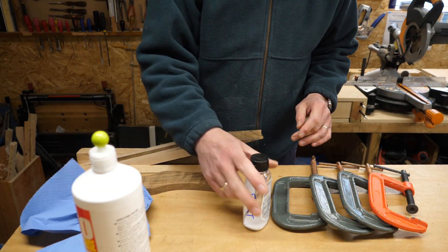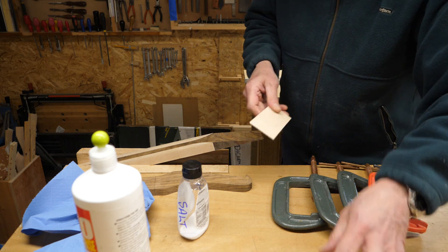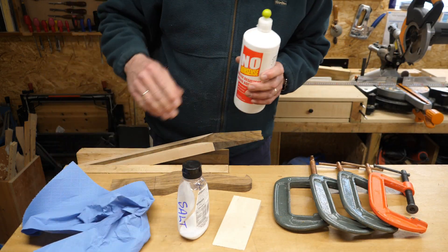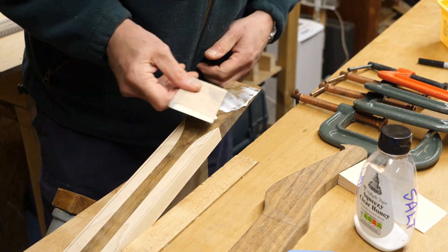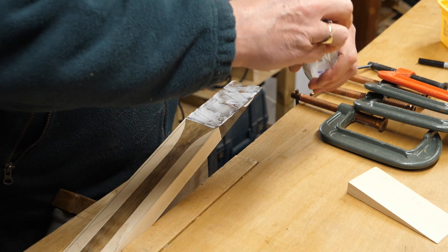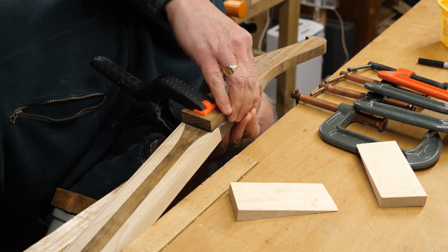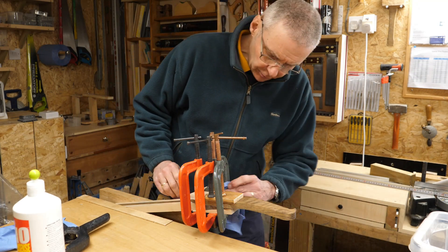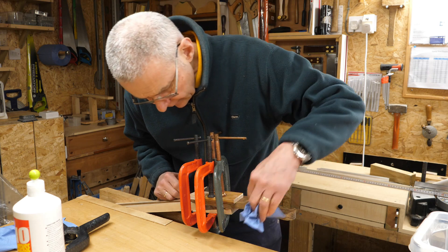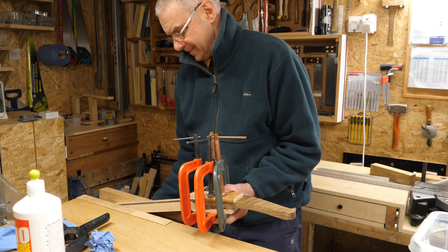I'm ready to glue the headstock on. I've got glue, paper towel, some salt this time, and some clamps ready. What I haven't got is any clamping caul — that's that sorted. The salt helped but these glue-ups are always a bit of a fiddle. I had to have a couple of goes at this but it looks okay now, so I'm going to put this to one side and let it cure.